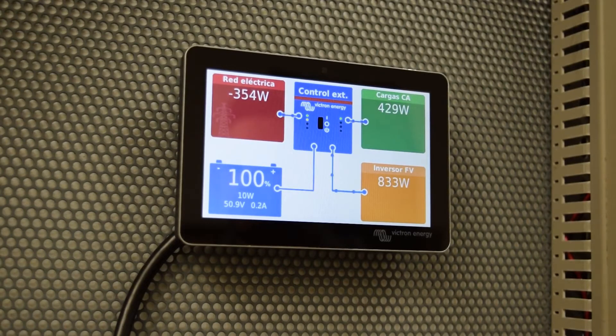We are exporting to the grid approximately 360 watts. Now when I turn down the circuit breaker, we're going to lose the grid. The battery is 100% charged and can't be discharged any further. To prevent it from being overcharged, the Victron with the frequency trimming will regulate the power that the inverter generates and adjust it to the consumption of our loads.